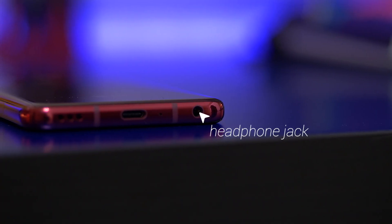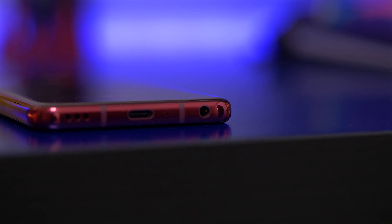Because this is an LG phone it has all the extras you'd expect. It has a headphone jack which is also equipped with a quad DAC. It also has an IP68 water resistance rating, a handy Google Assistant button on the side which I actually use quite a bit, and it also has wireless charging.